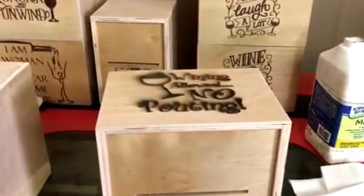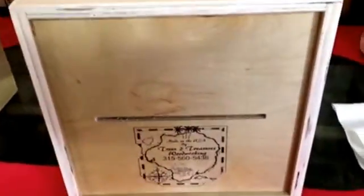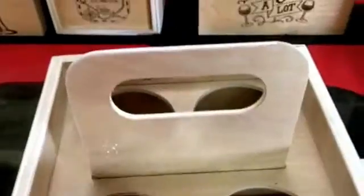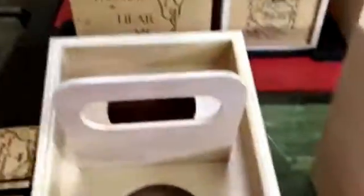Some of the wineries buy them just like this with their logo on the opposite side. They're all made out of cabinet-grade half-inch plywood, the top retainer is quarter-inch, and the handle is quarter-inch. They're all dado'd and stapled — down and dirty.